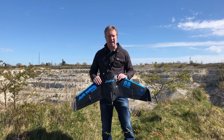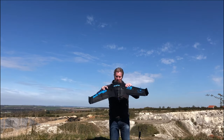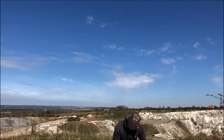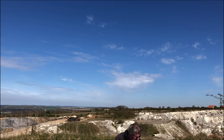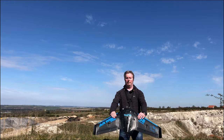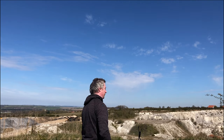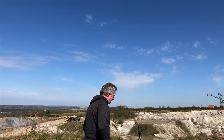So let's give that a try. We're going to do the overhead launch. Okay, she's away.